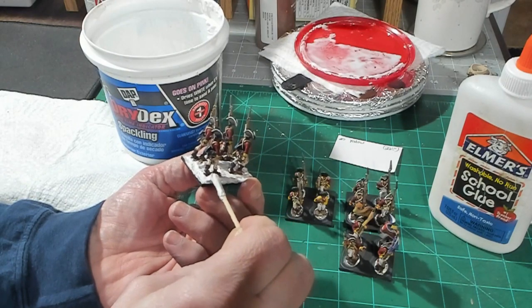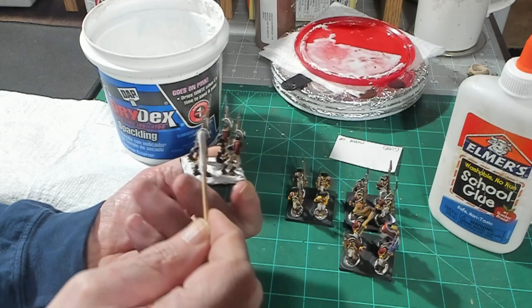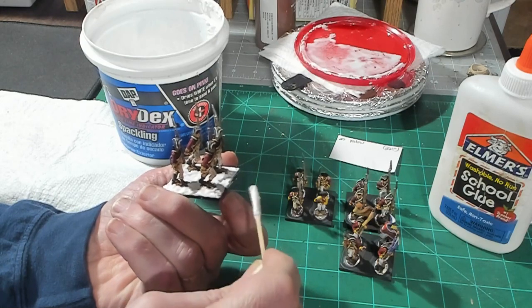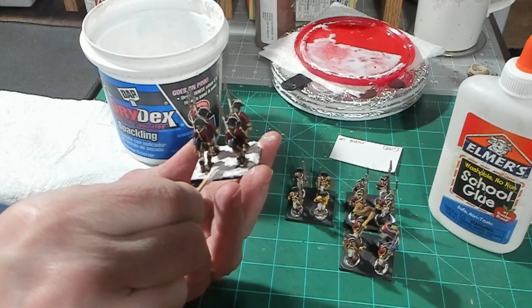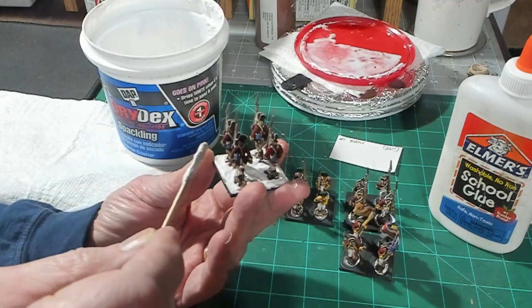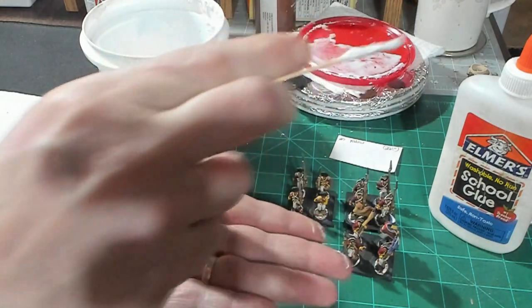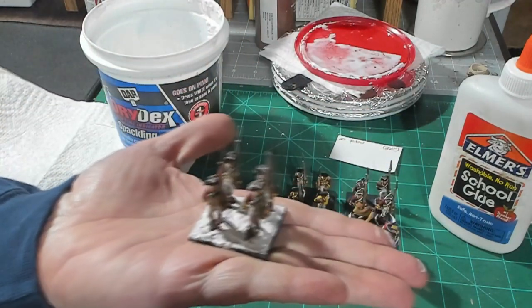As you saw when I was cutting figures off their bases in the first video, I had a lot of plaster on them — that was the Drydex. You can use any wall plaster; it doesn't have to be Drydex. Just don't use rubber caulk — make sure it's a plaster.